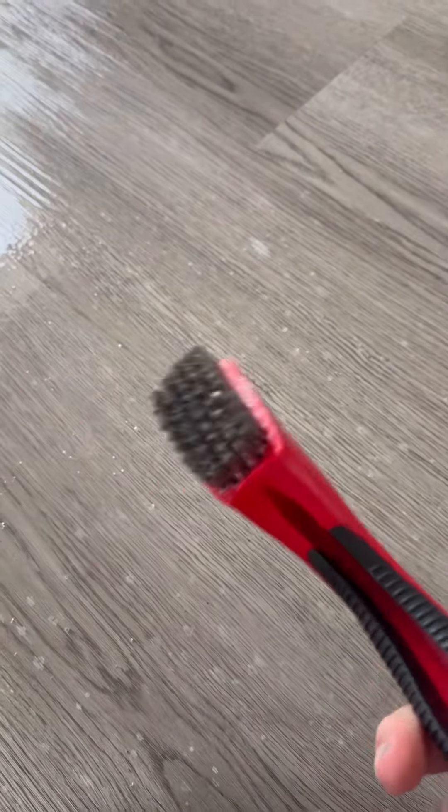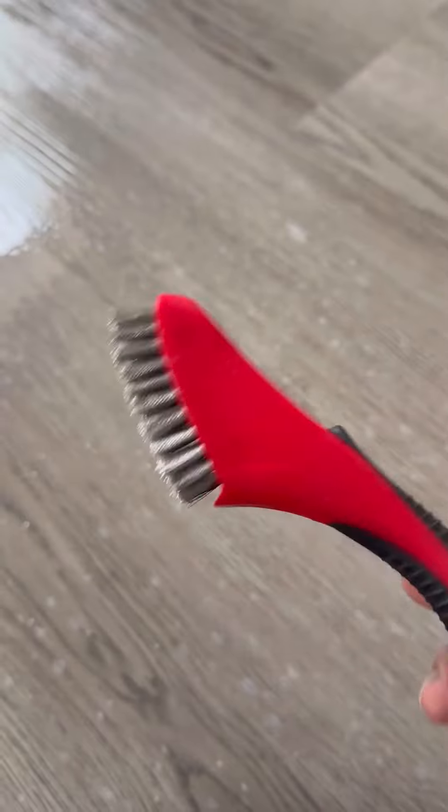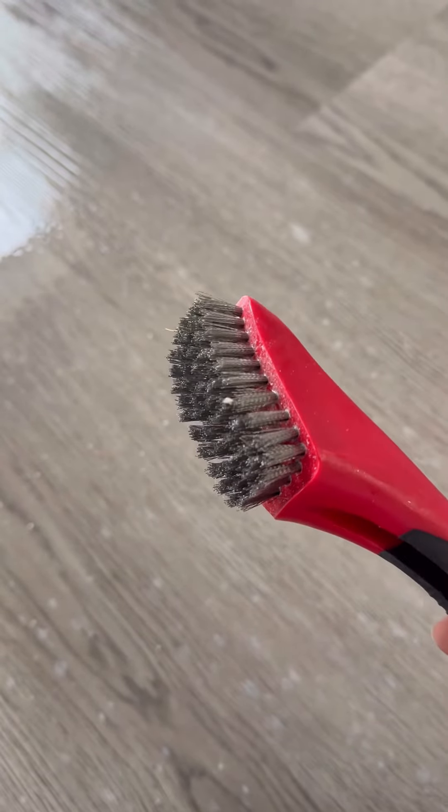Let it soak for like 30 seconds, and then this is the key. It is a stainless steel brush — it was in the paint aisle, like the cleanup stuff in the paint aisle. A normal brush, like I was using this scrub brush, and it was not working at all.